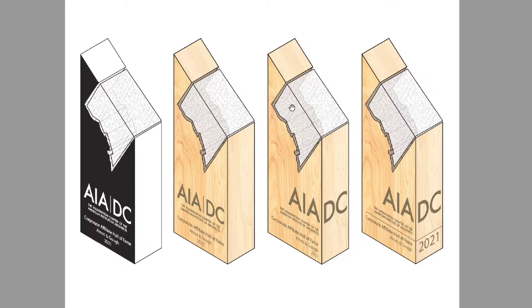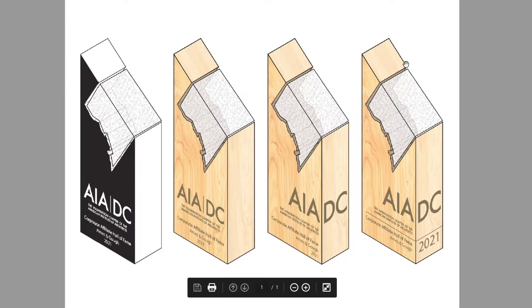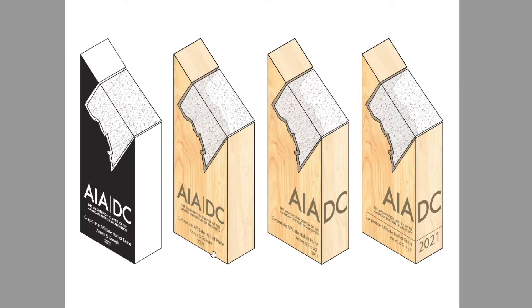I suggested CNCing something out of wood and maybe doing some cast acrylic in it. After I gave them that idea they came back with design options using that fabrication method. The intent is to take some maple on hand and cast a clear outline of DC into the wood. Their preferred design was one option but there wasn't enough time or budget, so we ended up doing a simplified version.